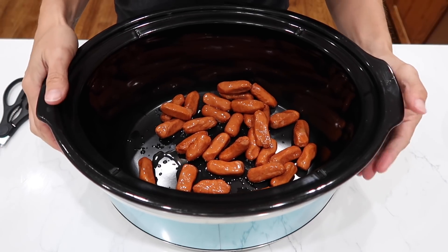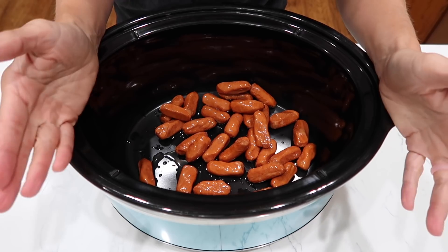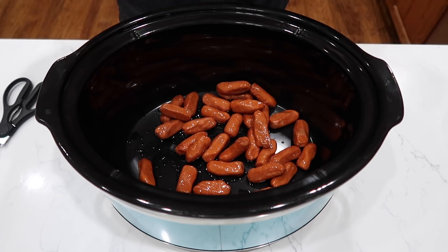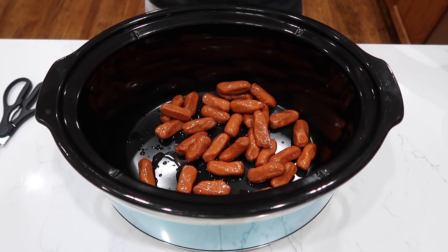Now I'm not making very many today and I should be doing this in a smaller crock pot, but I don't have a little one. I feel like I should get a small one for things like this, but you could totally go crazy on the little smokies. I didn't want everyone to fill up on this, so we're just going to do the one package today.